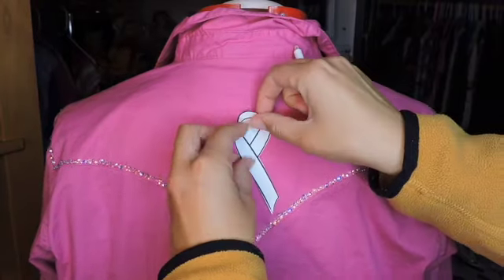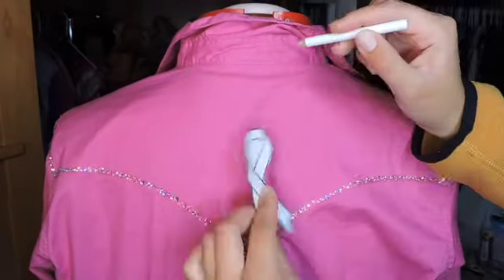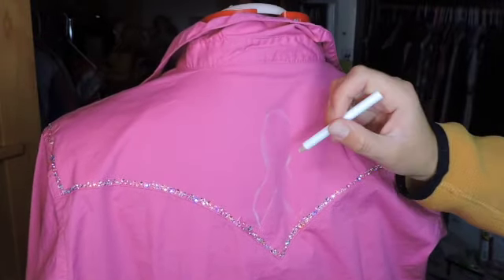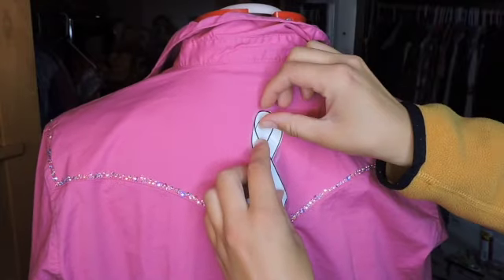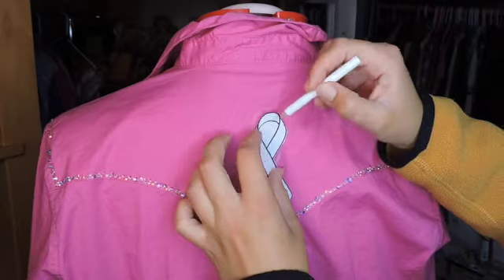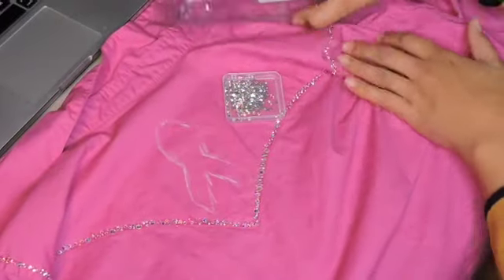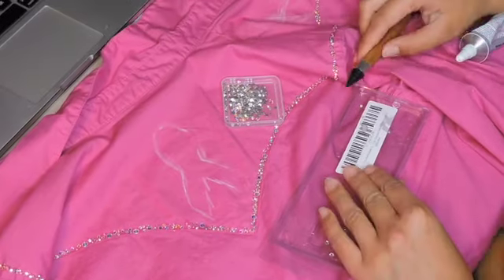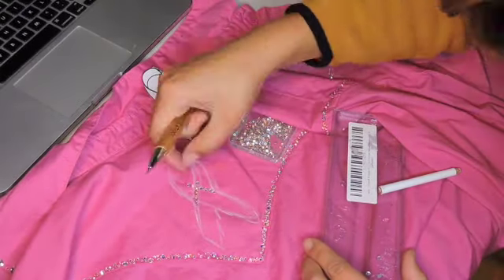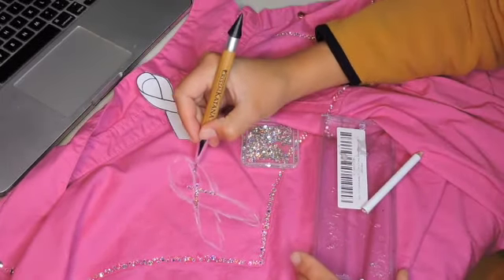Because the shirt is pink for breast cancer awareness in the month of October, I wanted to put the ribbon on the shirt somewhere. Using just a white pencil, I traced the outlines of this cutout onto the shirt where I wanted it. These pencil markings will go away once I wash the shirt. I wanted to make sure that the ribbon was centered in the back portion of the yoke, and then I retraced it on a flatter surface just so I had a little bit of a better outline.